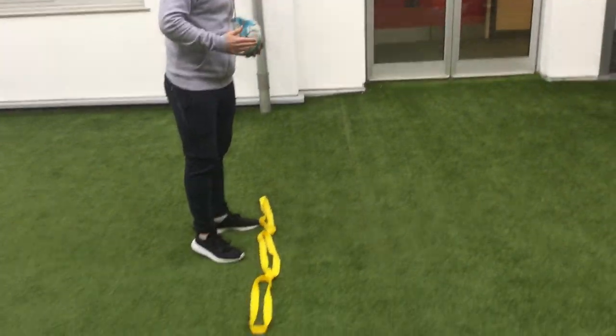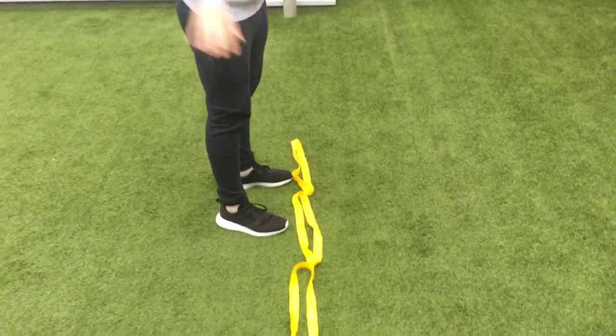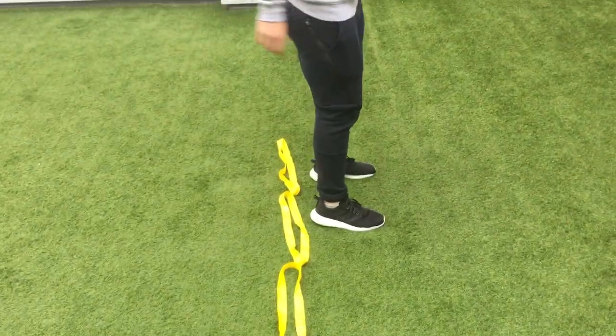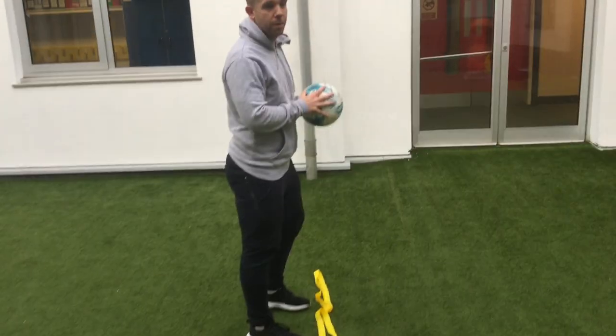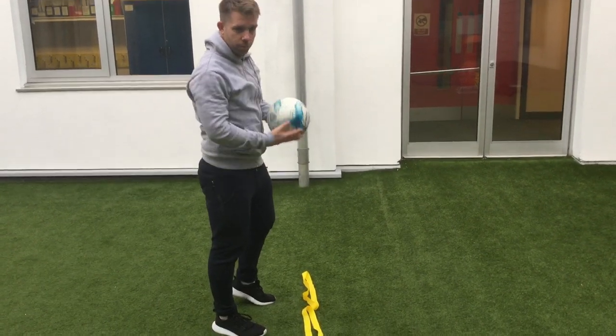So first of all, your feet have to be behind the line — so if we call this the sideline of the football pitch, we can't be like this, we can't be like this, and we have to have both our feet planted, so we can't do this and we can't do that. Okay, so that's the first rule.